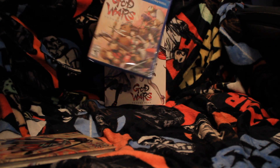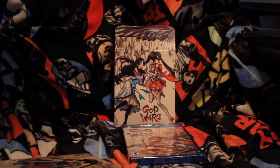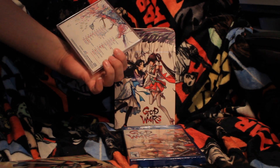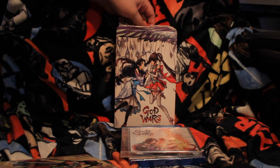Next up is the game itself for PlayStation 4 — I believe there was a Vita version as well. We also got the soundtrack: a 20-track soundtrack. Probably a couple of tracks missing, but who's counting?